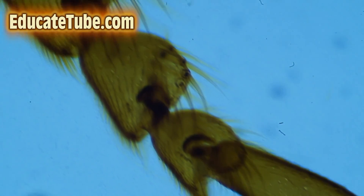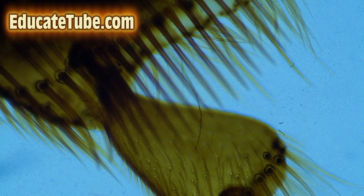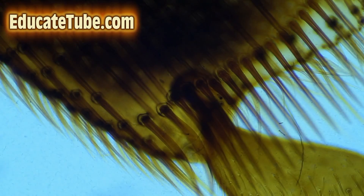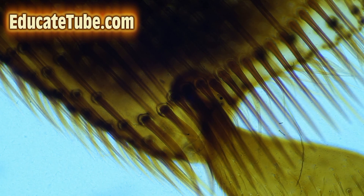We're going to move up the Tarsus — the four-segmented part of the leg — and then towards the above Tarsus, where you can see very fine hair-like structure. Wow, amazing. Hope you enjoy. Thanks for watching. Educatetube.com.